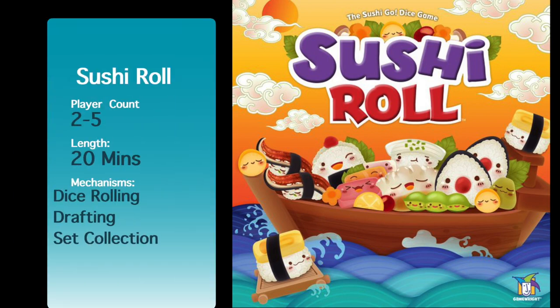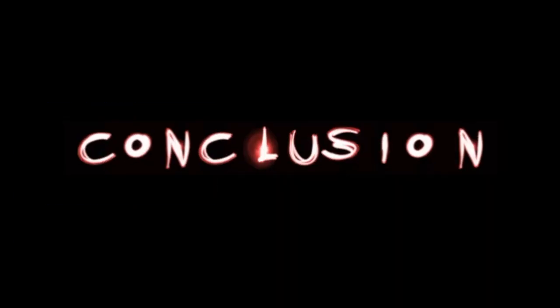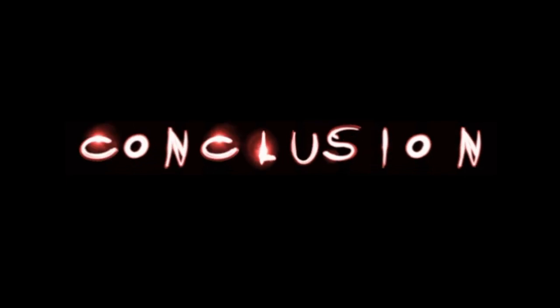Have you ever wondered what games you should keep or lose? Find out here at Purge Views. Sushi Roll is a dice rolling version of Sushi Go. So if you like Sushi Go, you're really going to like Sushi Roll.